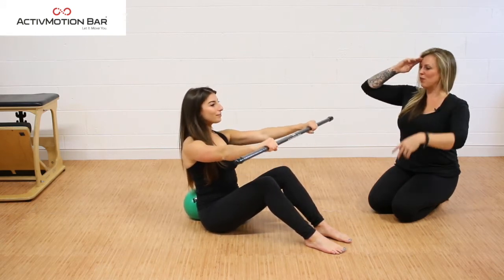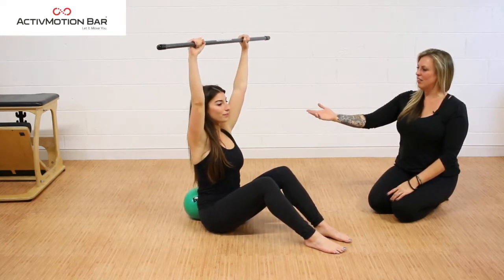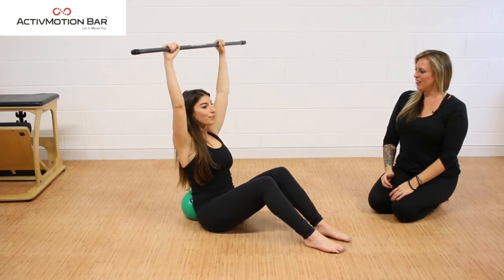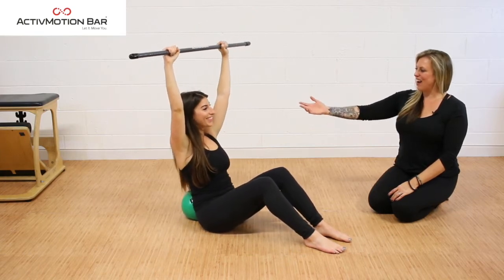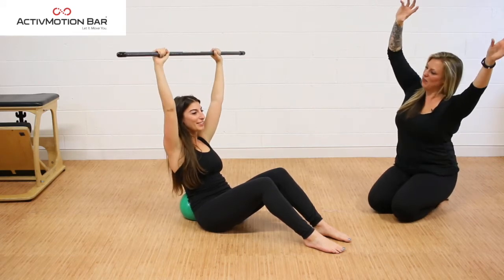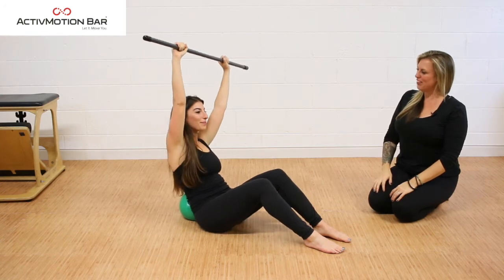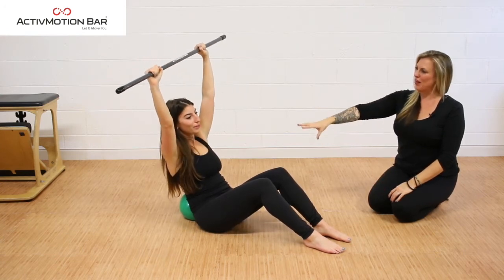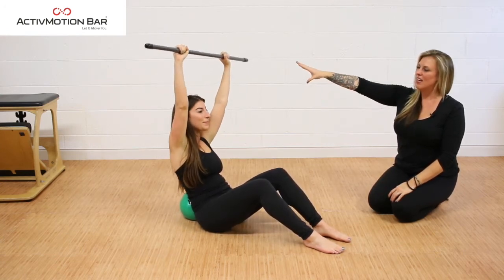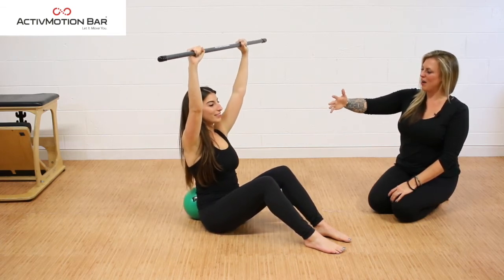As you go back, I want you to lift the arms overhead, lengthening up. Wrap the shoulders into the back and then lift. We're going to hold back there — the abs are shaking — and then we're just going to create a little lateral flexion through the spine. You have to counter-stabilize here as the active resistance hits at the end of the bar.